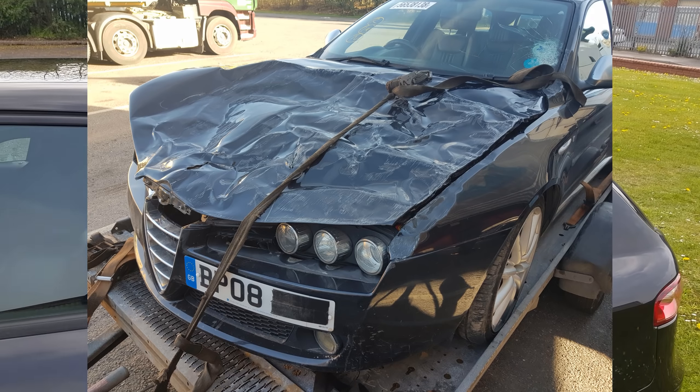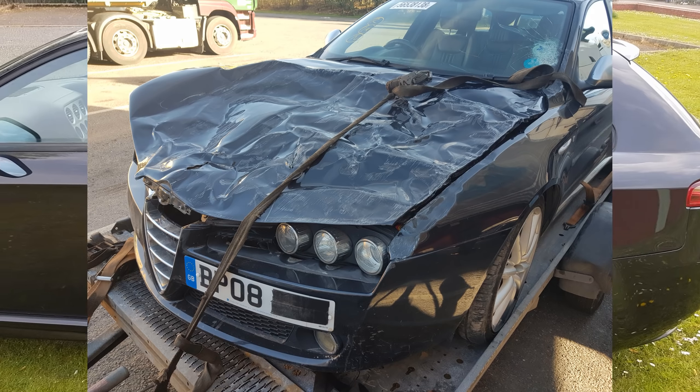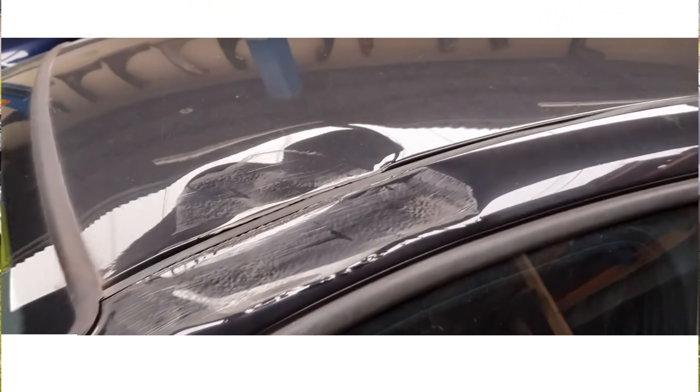I will put in a few photos showing the condition of the car when I first bought it, just so you can remember what that was like.